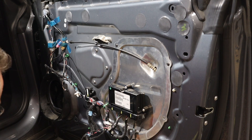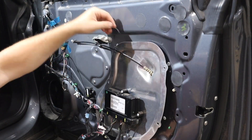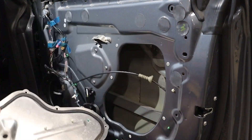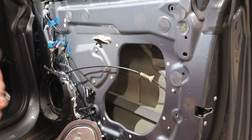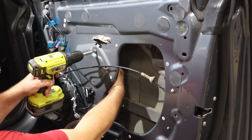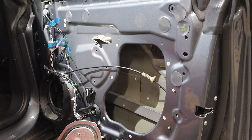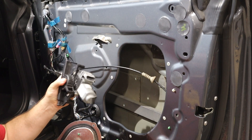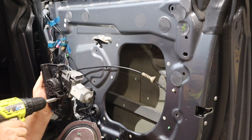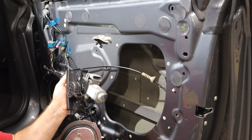The first thing is to get this access panel back off. The next thing is going to be to pull the motor back out. Temporarily I had to reinstall the hub because that's also what holds the motor in place, so I'll take that off now.